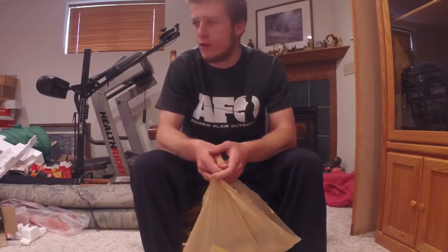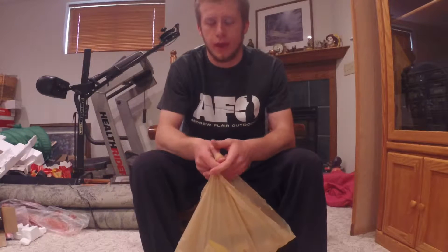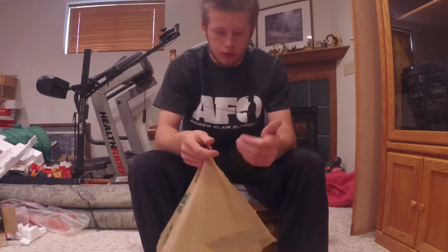Alright guys, how's it going? I'm Brandon with Bustin' Woods Fishing, and over the past week I went to Bass Pro Shops in Branson, Missouri when I was fishing out there. So today I'm going to be doing a little unboxing for you.